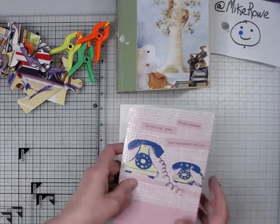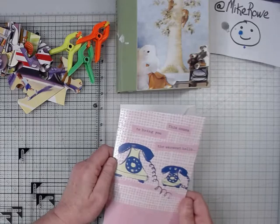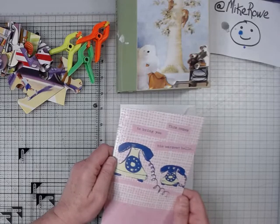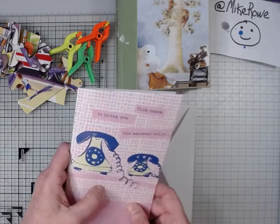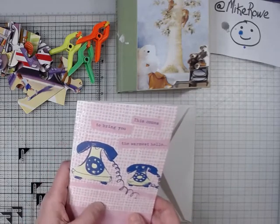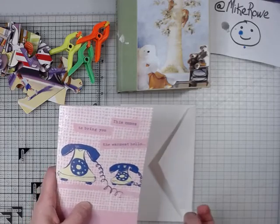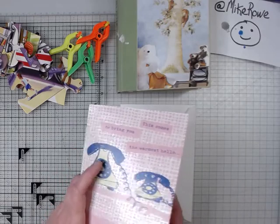How many times have you had good intentions to stay in touch with someone that maybe doesn't live near you, but you're not always successful at it. So this is one of those cards. It says, 'This comes to bring you the warmest hello.' Now some people may not even know what these are — they're telephones. Anyhow, let's open this up and see what it's like inside.